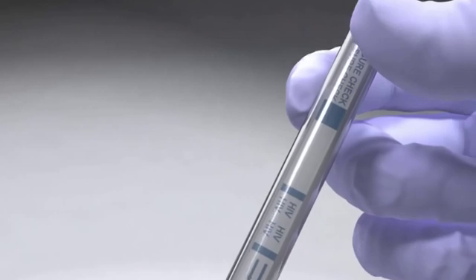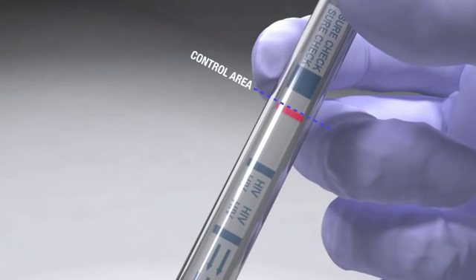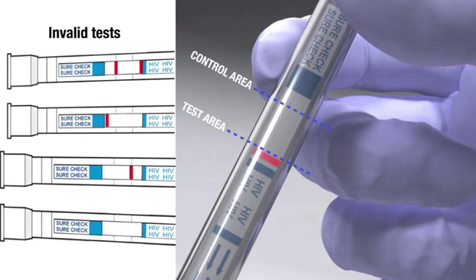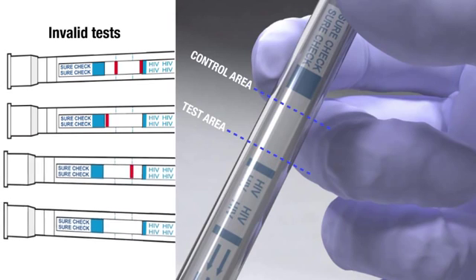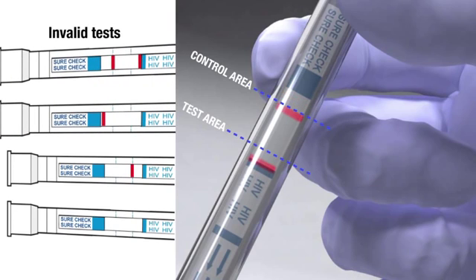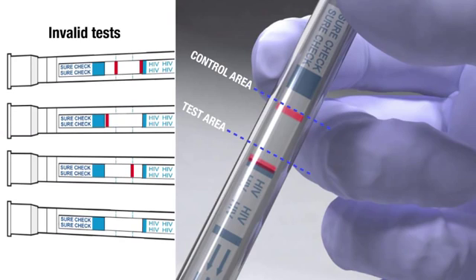A pink-purple line should always appear in the control area, whether or not a line appears in the test area. If there is no distinct pink-purple line visible in the control area, then the test is invalid. Any lines that appear outside the control area or the test area also indicate an invalid test. An invalid test cannot be interpreted, and it's recommended that the invalid test be repeated with a new device.